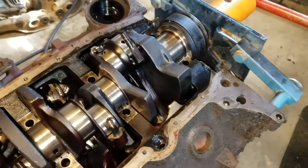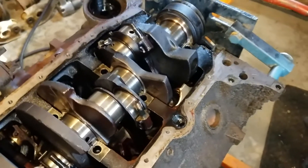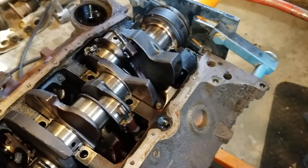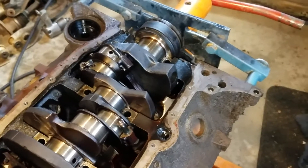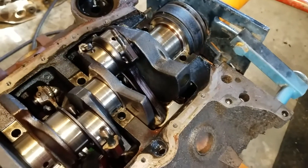Check this out — my brother's got an S10, it's like a '92. I had another video I haven't really posted yet, but we took this 4.3 out of that truck. That was a super hassle — I had to tear the whole front end apart to move the diff and stuff to get it out of there because the oil pan hits everywhere.